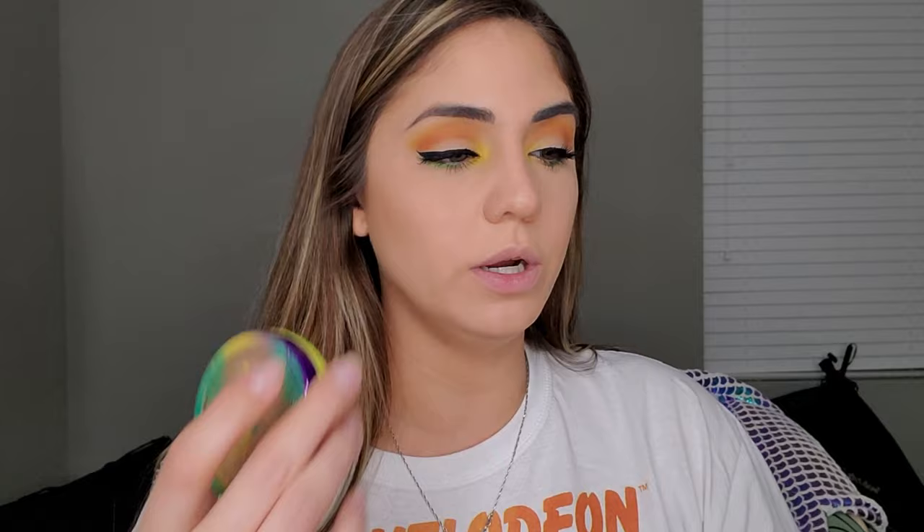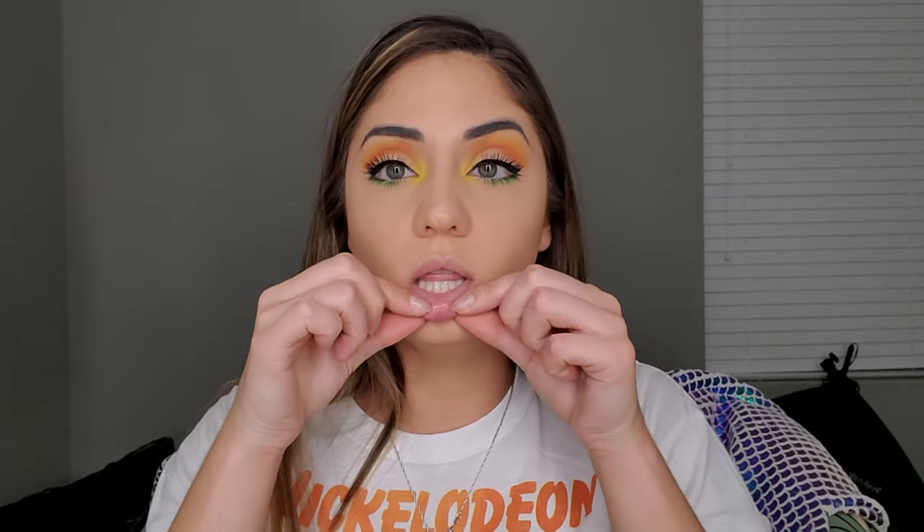One extra thing I sometimes do: once my lipstick is on, I take a small brush with the same butter bronzer and put just a tiny bit right underneath my lower lip. It gives more of a pouty look by creating a fake shadow effect — like your lip is so big it casts a shadow. Just a tiny bit, so it doesn't look dirty underneath.